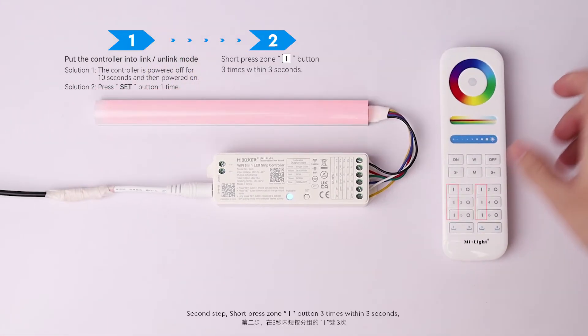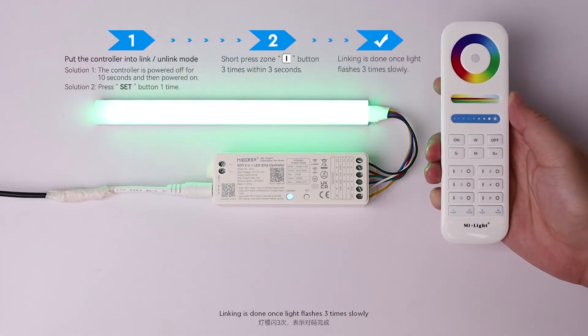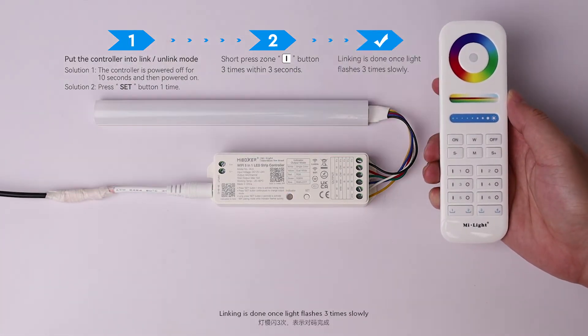Second Step: Short press the Zone On Button 3 times within 3 seconds. Linking is done once the light flashes 3 times slowly.